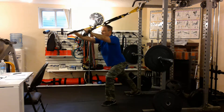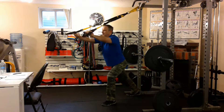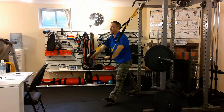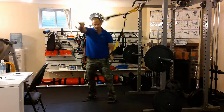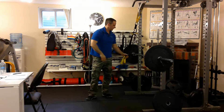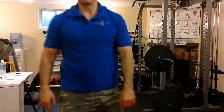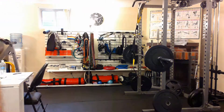Breathe in and out. That's a TRX straight arm pull down. Thank you.